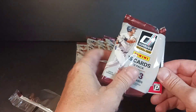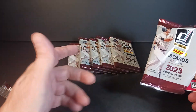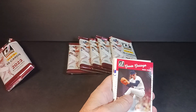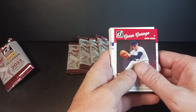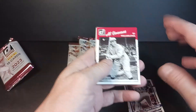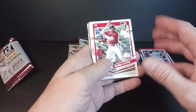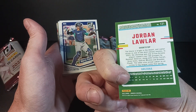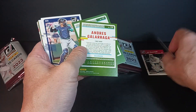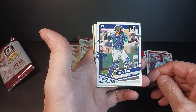Somebody told me about 2022 Donruss Optic being a great rip, but somehow I got involved in a regular 2023 Donruss. As far as I know they lost their license totally, so these are all going to be veterans — guys not currently associated with the MLB Players Association. Here we go: all these veterans, Galarraga... The designs from over the years — these were nineties styled. Every year Donruss always had a pretty good front design, but their back design was so boring.